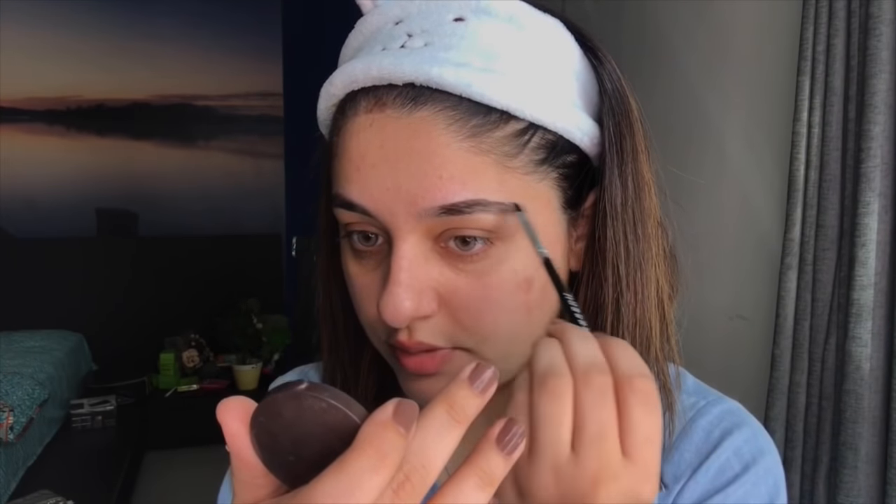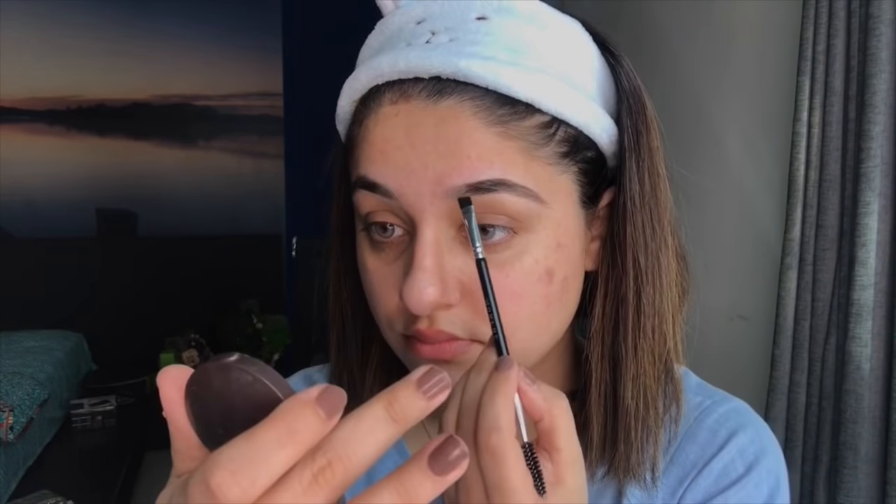I'll be using a brow powder for today's look. I just try to fill into my brows and enhance their natural shape. I do upward strokes — I don't draw them in a flat way because it can look quite fake. For a natural look, keep a very light hand and do strokes like this, and that's about it.